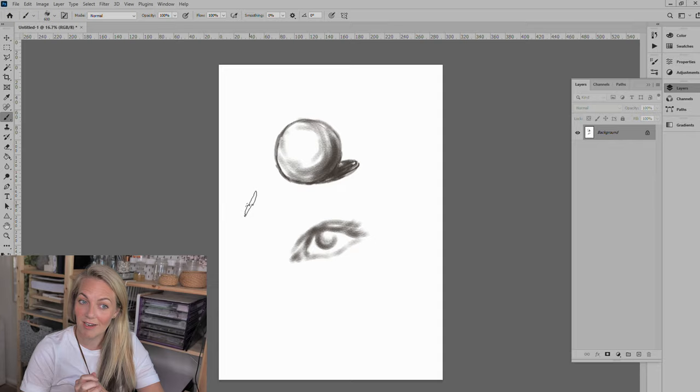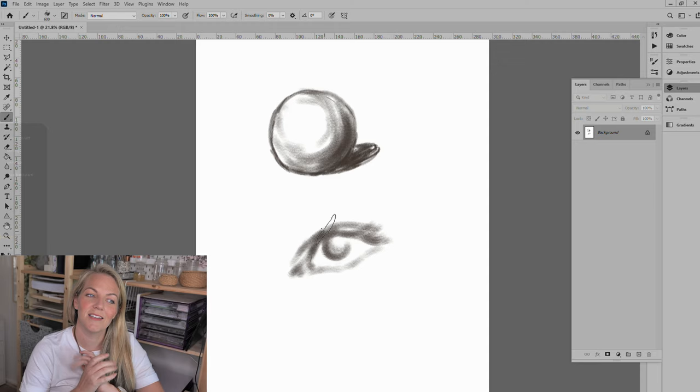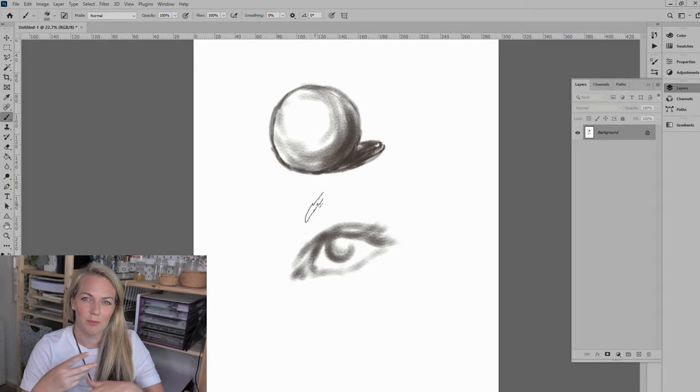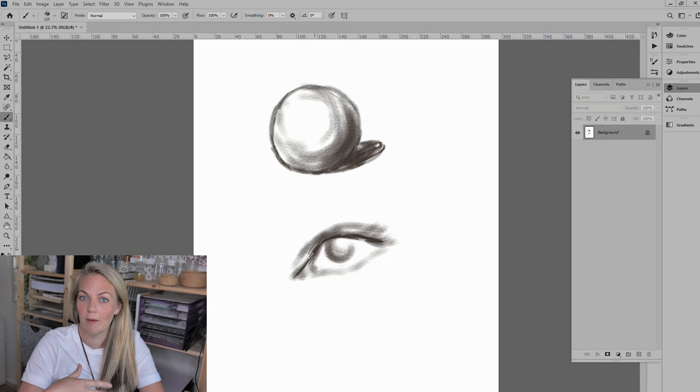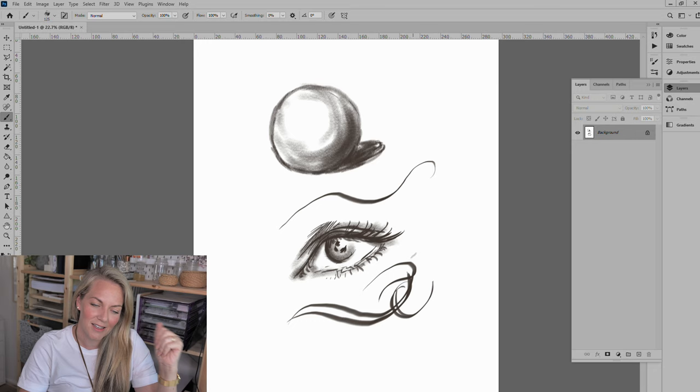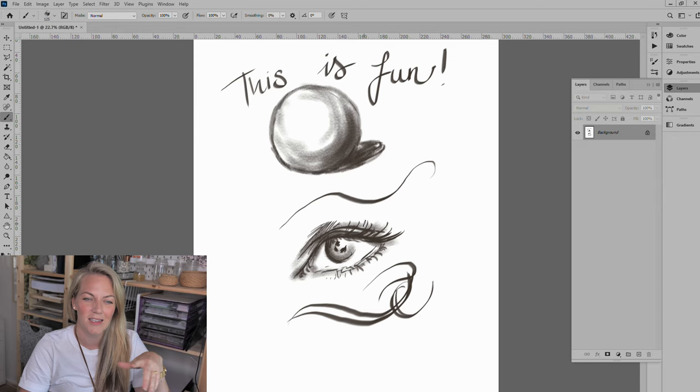I opened it up, started in Photoshop, and found a brush that felt like it mimicked drawing by hand. What I'm doing here is starting with simple basic shapes — things I would draw to warm up, like a sphere, getting the shading a bit accurate, and really working out how the tablet feels and the pressure I need to apply. I also started with an eye just to see if I could get any likeness.